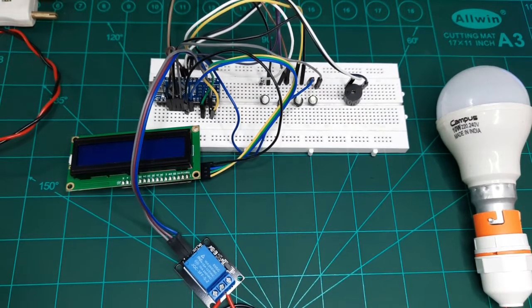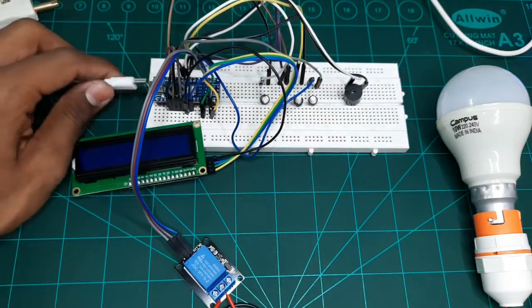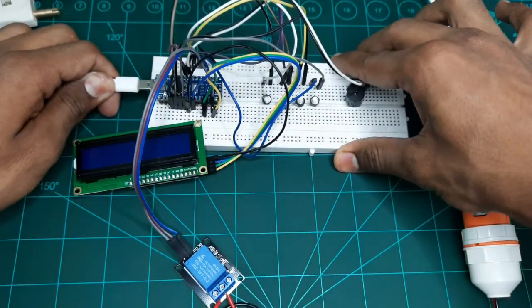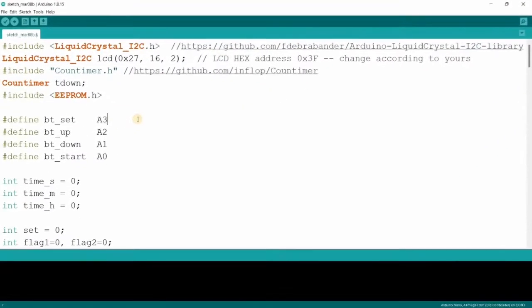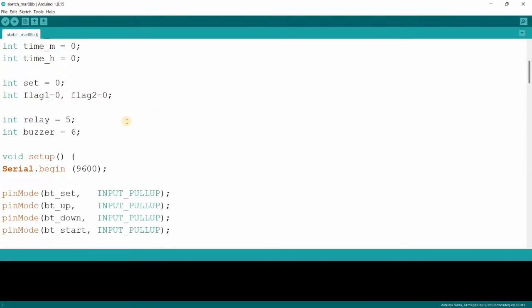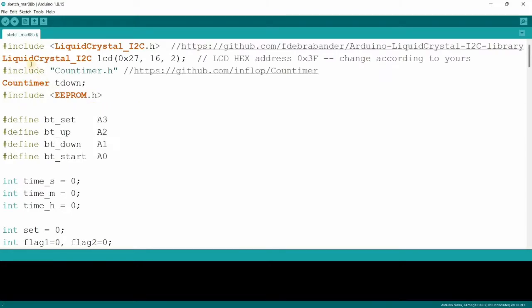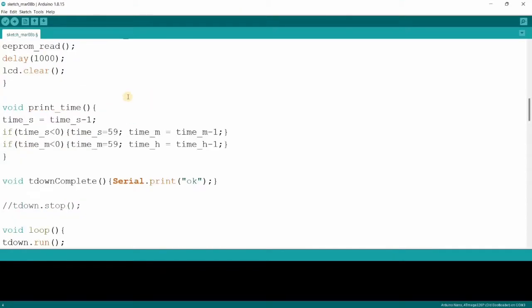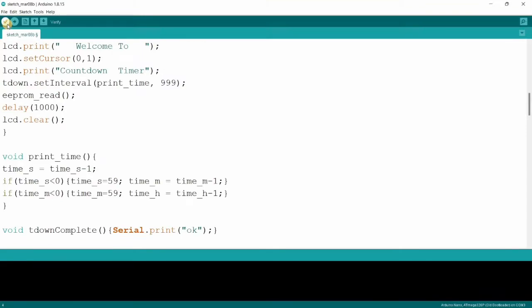This is about the connection part. Let's move to our PC screen for the coding part. This is the code which I have already written. These are the libraries which we need to include — I'll provide links to download the libraries. Nothing else needs to be changed in this code, so let's quickly verify it.